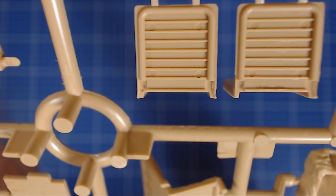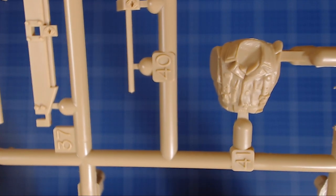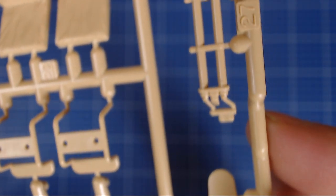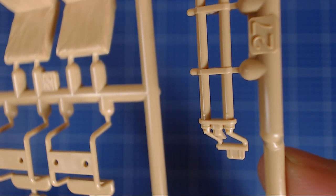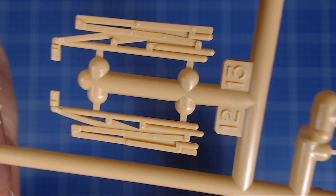Otherwise the figure — while described as lifelike — is typical Tamiya, not bad at all. The detail on it is pretty good. The torsion bar suspension pieces are quite nice. And then the accordion-style roof supports are very nice — they'll take a really nice wash. That covers the first sprue.